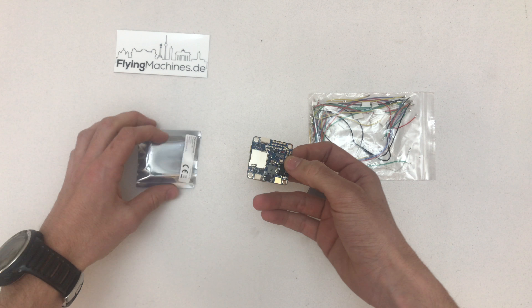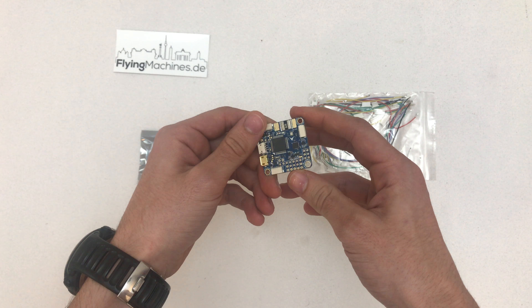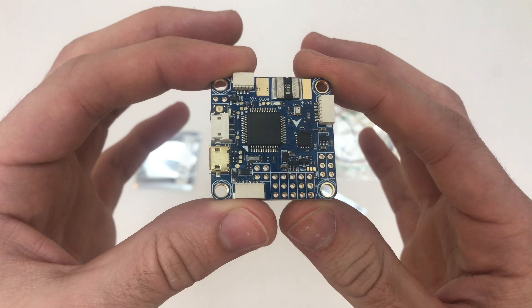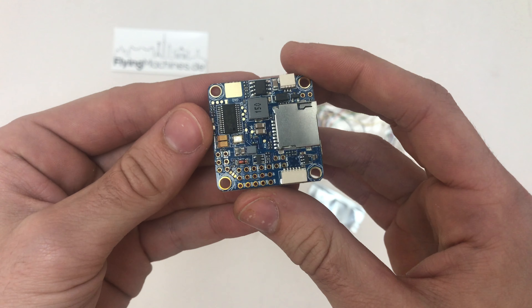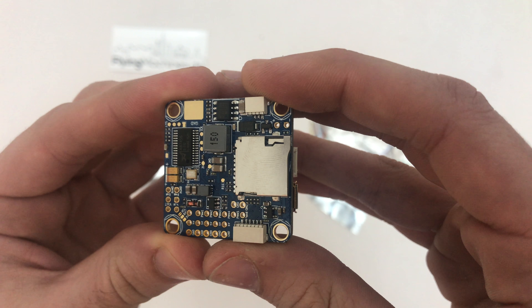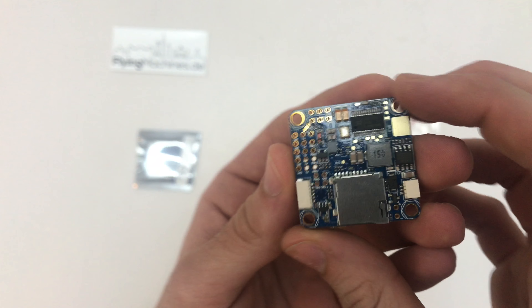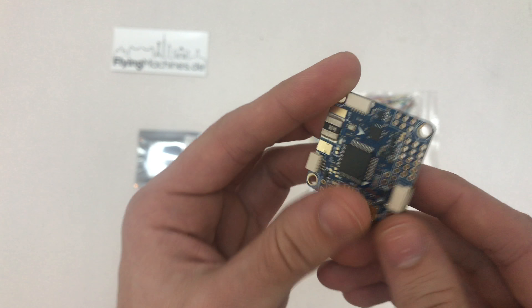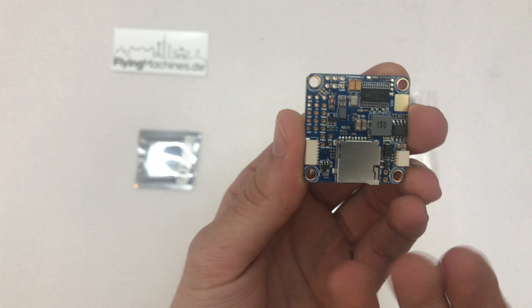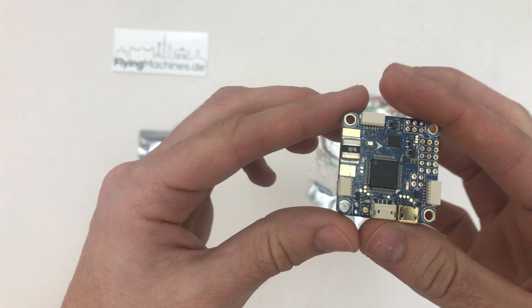The main feature of the version 3 is that you now have solder bridges between PPM and S+. Before that you had to do some weird wiring. One easy thing to spot is just the labeling here, and that confirms it's the version 3 of the F4 FC.